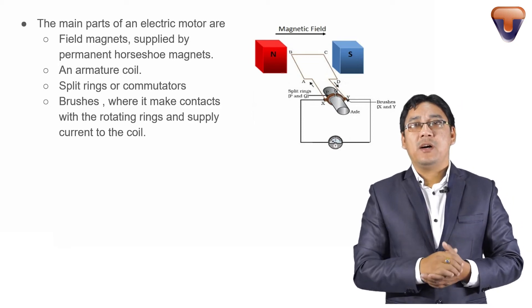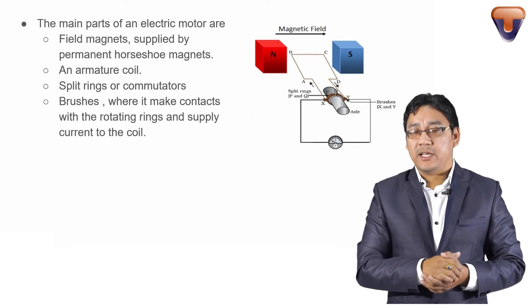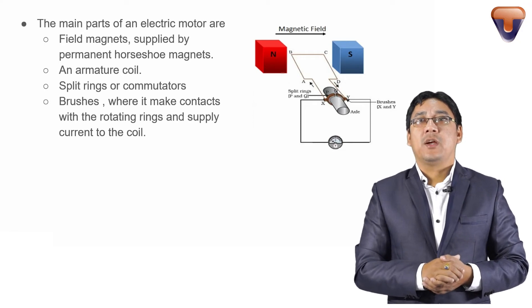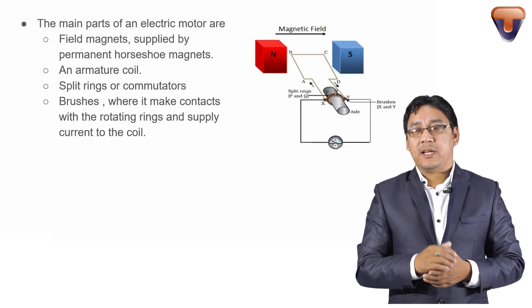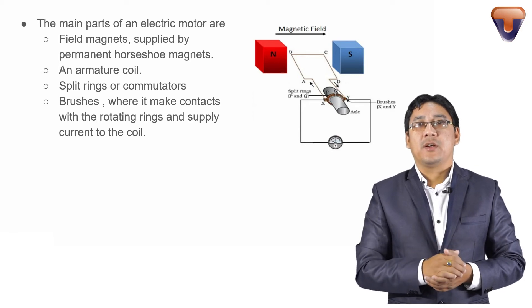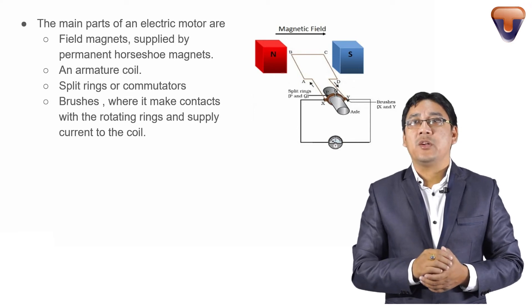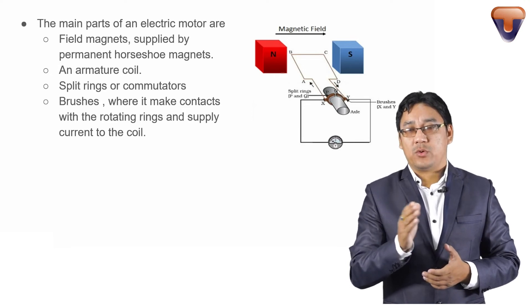Number 2 is an armature coil. Number 3 is a split ring or commutator — this changes the direction of current. Next are the brushes. The brushes are in contact with the rotating rings and supply the current to the armature coil.